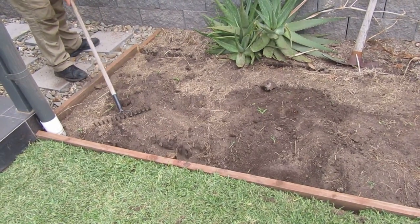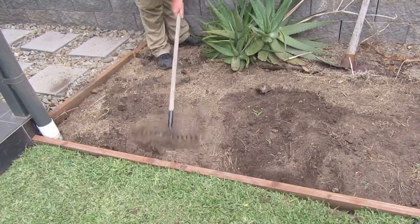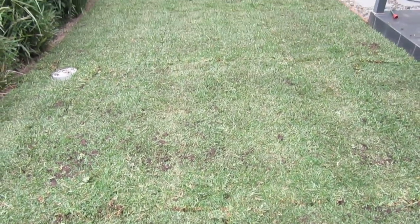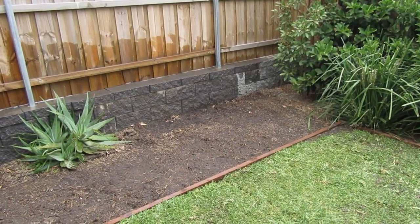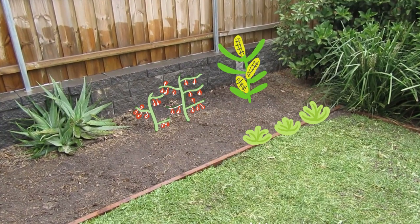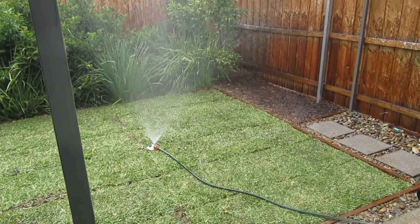After the wooden plank was put in, we raked the dugout dirt back into the trenches to secure the plank in the ground. This is the final result — first we had dead grass, then dirt, and now precious green grass. Our garden bed is now nice and wide, ready for us to plant some veggies. We're thinking lettuce, tomato, corn, and possibly some spinach and beetroot as well. To top it all off, we let the grass soak in some water to make sure it becomes rooted in the ground.